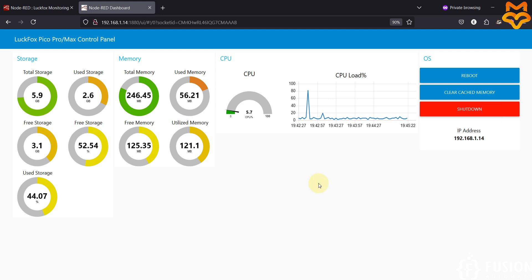Once you have Node-RED up and running on the LuckFox Pico Pro Max board, you can communicate with OPC servers, BACnet devices, Modbus devices, MQTT, and any industrial protocol. You can also use it for AI, industrial automation, and IoT applications. It's up to your application how you want to use Node-RED running inside your LuckFox Pico Pro Max board — this is the best part of the LuckFox board.